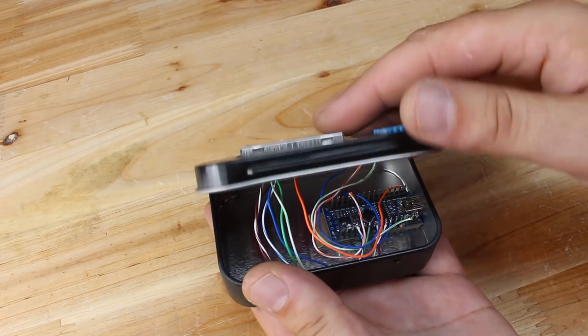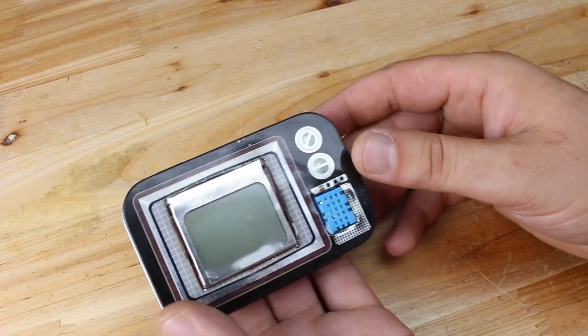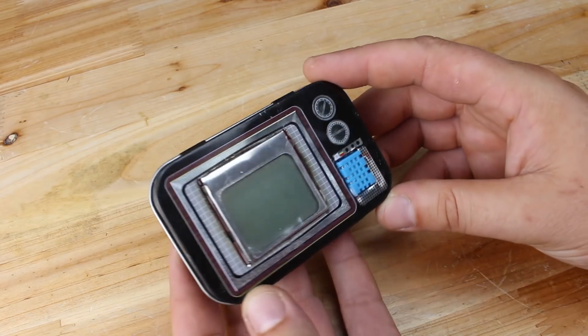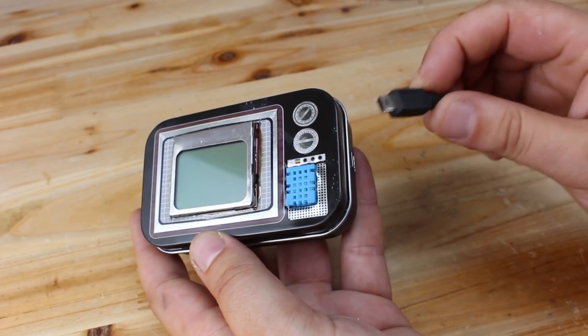In the link below you will find the original video of this project, and thanks to Arduino Lab for sharing the source code. My digital temperature and humidity meter is finishing — let's power up and see how it works.